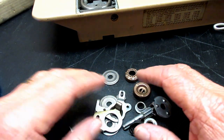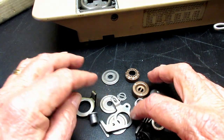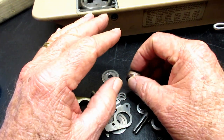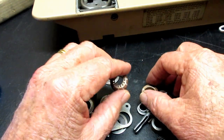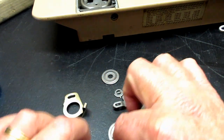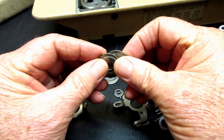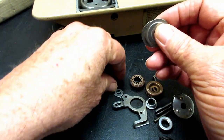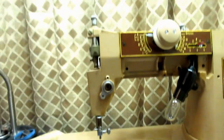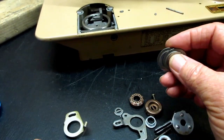I've done enough of these slant machines over the years that I scrounged up the parts to just kind of build one. Just for your information, the model 401a, 403a, and 404 used the same tension unit. There was a time you could buy a tension unit from a 404 real cheap because nobody had heard of it — everybody wanted the fancy 401a machine.